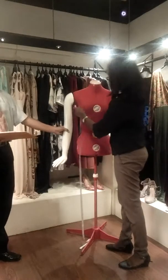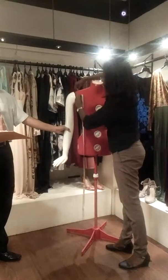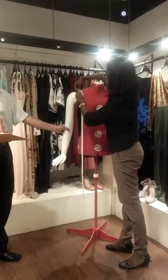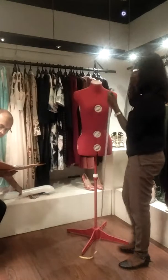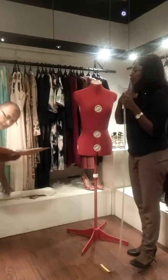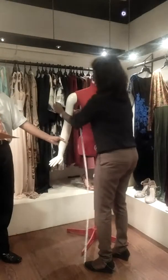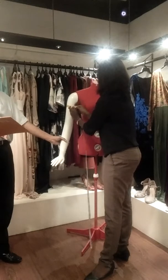The next measurement is the armhole. It goes around your arm and comes to the place where it joins. It is 13 here. Then we have the bicep — the circumference of the sleeve around the upper arm. It will be 9 here.